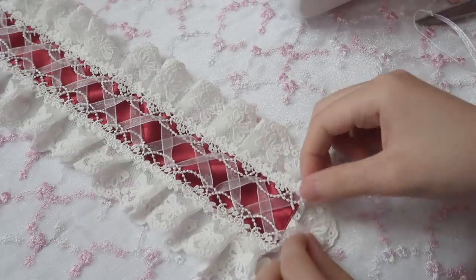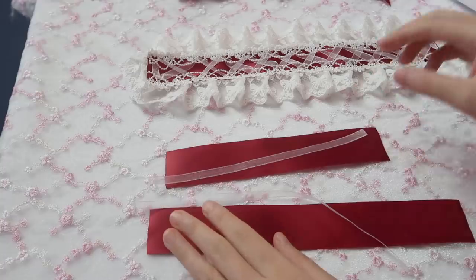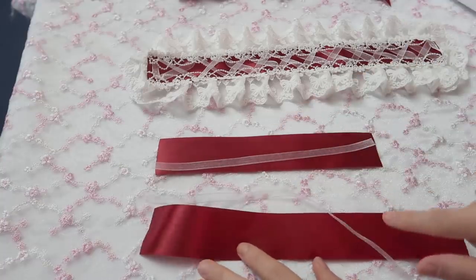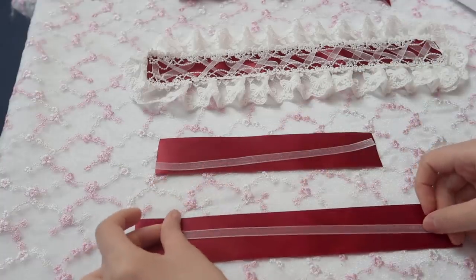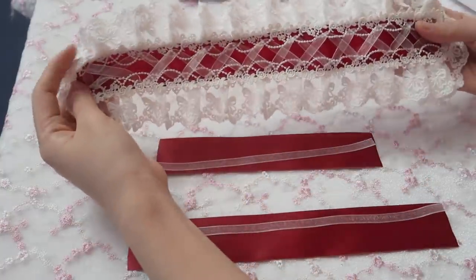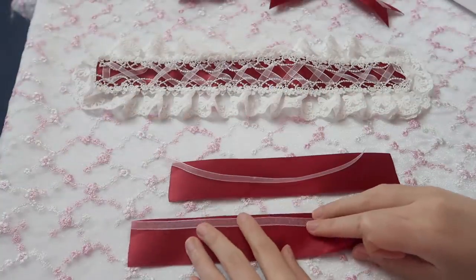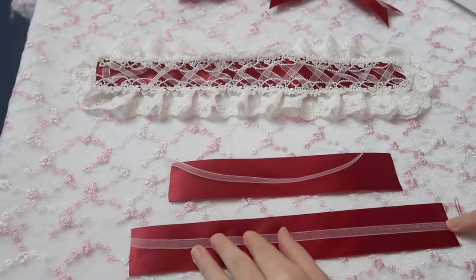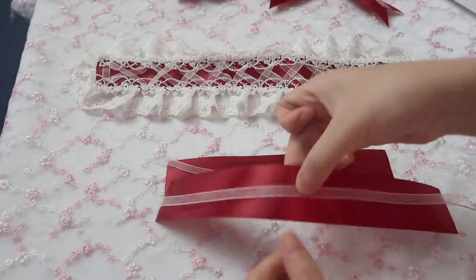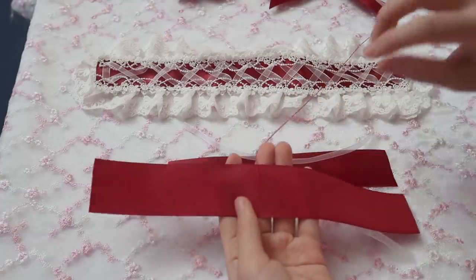Sew those two ribbons together and cut. Next, make the ball: cut 20 cm and 26 cm pieces. I have the sheer ribbon in the center to match. Sew the small ribbon on the red ribbon and then turn it over.